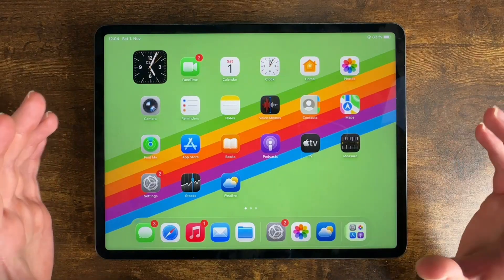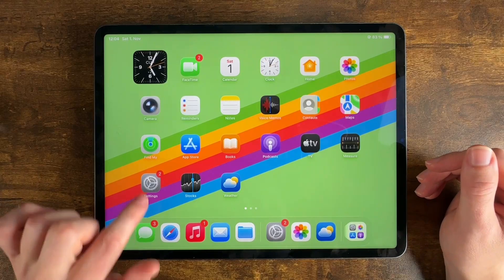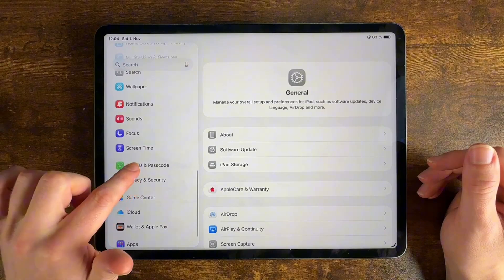Today we're going to change the passcode on this iPad. It's super quick to do. All we need to do is go to Settings and then scroll down all the way until you see Face ID and Passcode.